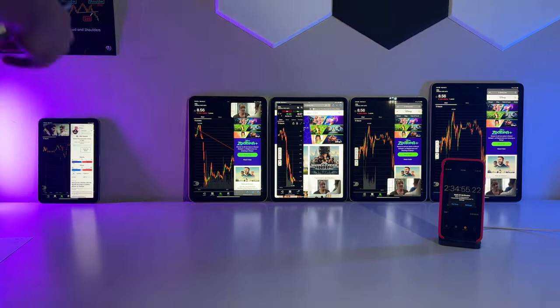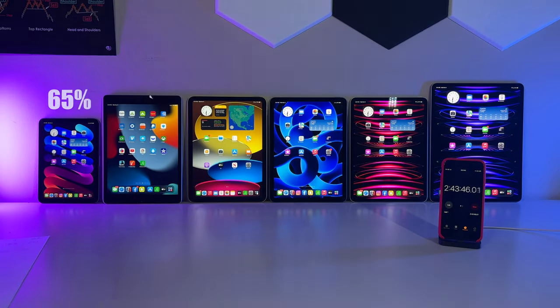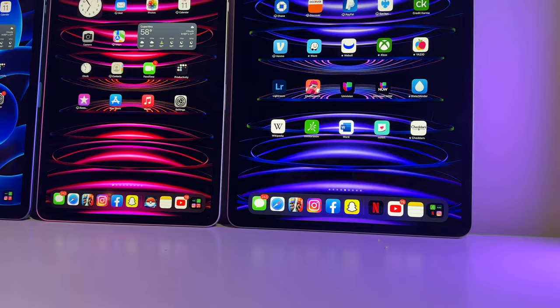So after about 60 minutes of use, we arrive at the following figures. The Mini falls to 65%, the 9th gen is now at 70%, the 10th gen iPad comes in at 75%, the Air tumbles down to 62%, the 11 inch Pro coming in at a cool 69%, and yet again in last place the iPad 12.9 inch sits at 59%. But don't count it out just yet — the fight is still way too early to call.